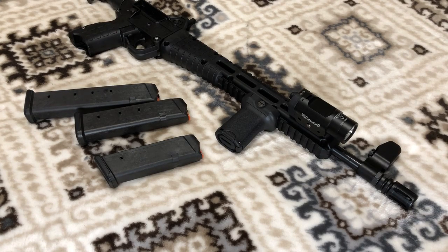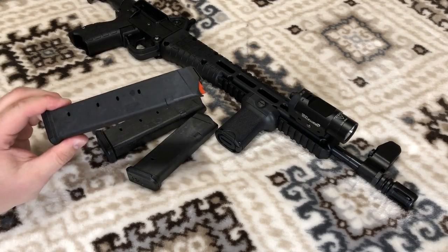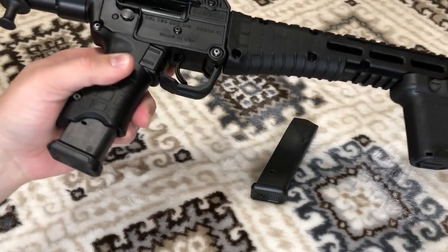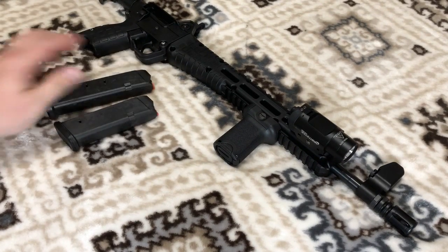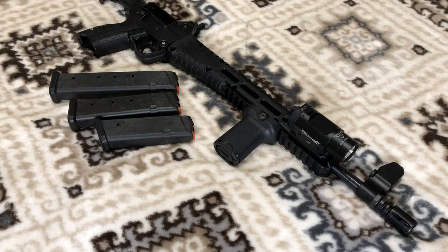Looking online, there's a lot of crap magazines, a lot of mediocre magazines, and then there's good budget magazines. These are Magpuls — good budget mags. This is a 17-rounder, this is a 21-rounder, and this is a 27-rounder. The 17-rounder is a flush fit on this Kel-Tec, which is kind of cool. The 21-rounder sticks out just a little bit but is still very compact. I got these three mags for probably about the price of one Glock mag, and they work. I haven't had any issues even with the steel case ammo I've run, which can really trip up a budget mag.